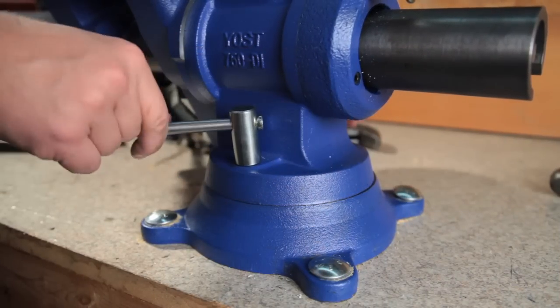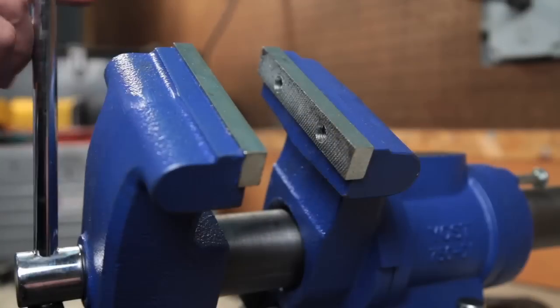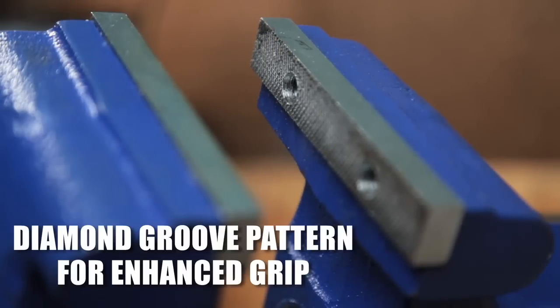Allowing you to grip parts in any location, four mounting holes secure this vise to the workbench. The Yost Extreme Grip Machinist Jaws are hardened steel serrated machinist jaws that have a diamond groove pattern for enhanced grip.